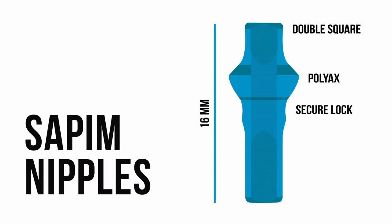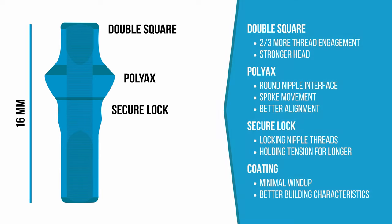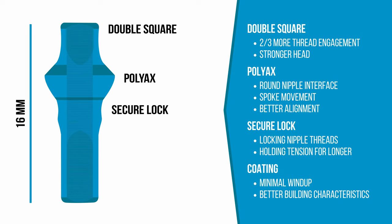We exclusively use Supim Double Square Polyax Secure Lock nipples in the shop because we feel they offer the best performance possible in each of these categories.